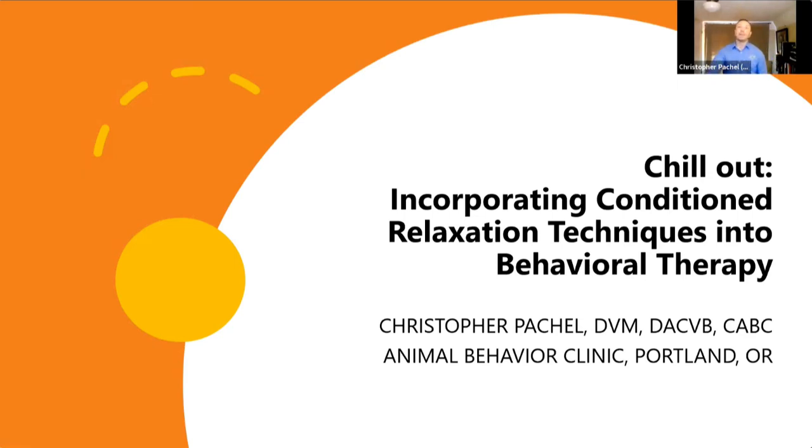What we are going to be spending the next give or take 90 minutes to two hours on today is the topic of conditioned relaxation. We're focusing specifically on that idea of teaching a relaxation response, not only for its own benefit, but also for the practical significance of everything else that comes along with that. And if this is something that's new to you, or you've tried it one way and you're curious about others or additional applications, I think you're going to have some good stuff coming your way over the next couple of hours.